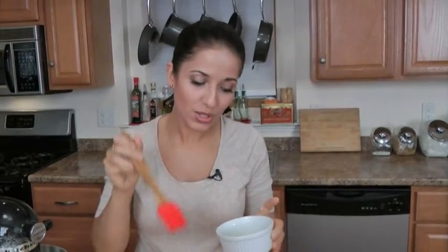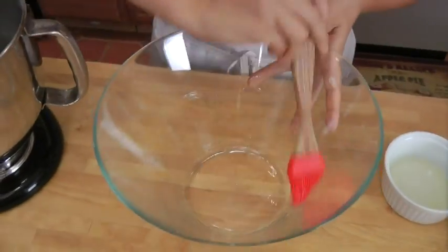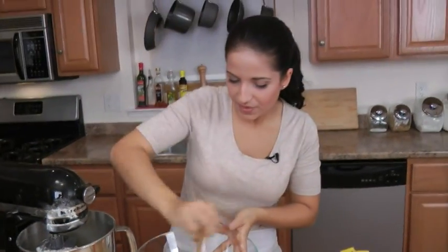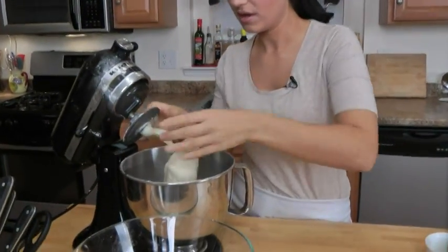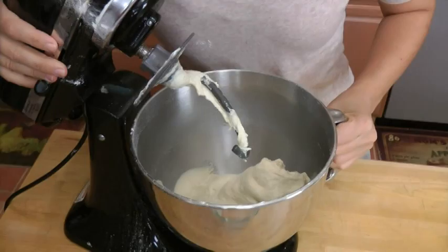I have a bowl here and what I'm going to do is oil it with some vegetable oil, because I don't want this to stick. This needs to sit in here and rise for about an hour or until it's doubled in volume. I'm going to take the dough off the hook — it's perfect, absolutely perfect, still a little bit sticky, which is very good.